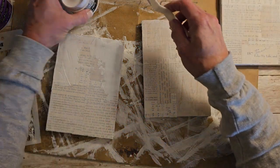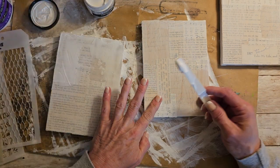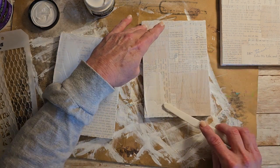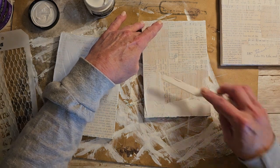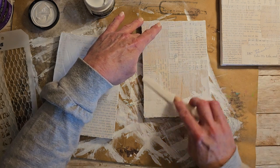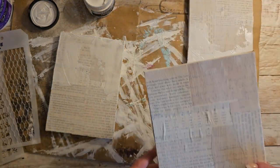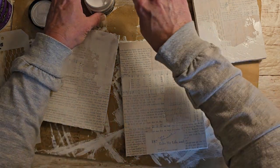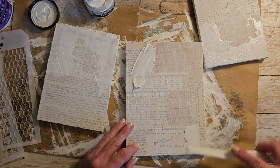And then I think on this one we will do the opposite and put it on the bottom and then we'll stencil on the top. So just experimenting here. Maybe corner and corner on this one — how about that?